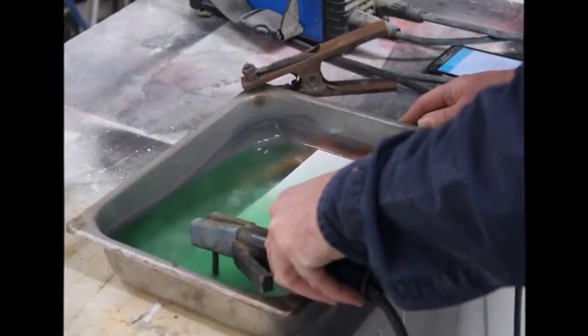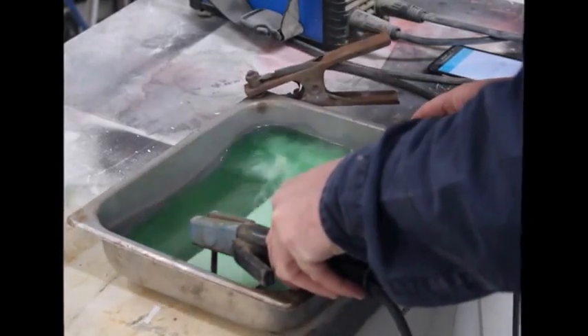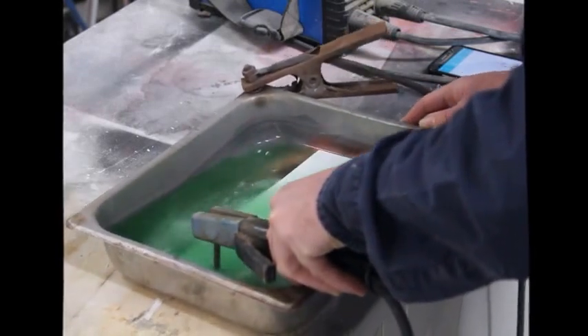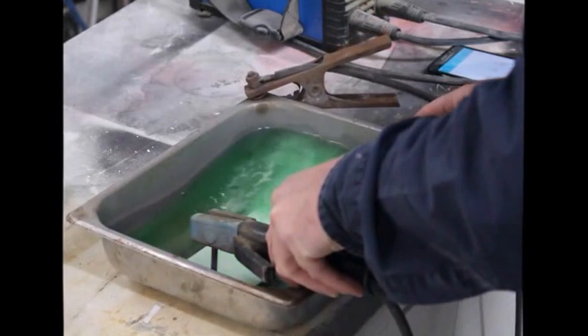The water also heats up and this can, if it gets too hot, cause your resist to float off your substrate, which would be catastrophic for your etching.